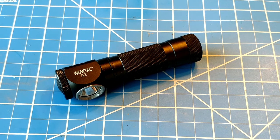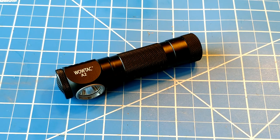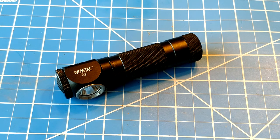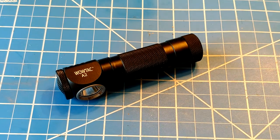WowTac follows along the line of the Acetatical series, which is pretty much super high value lights. They have the A2 and the A2S, and just like with the Acetatical, the S is the higher lumen model with about a ten dollar price difference. You can get the A2, which is around 500 lumens, or the A2S, which goes up to about a thousand lumens or so.